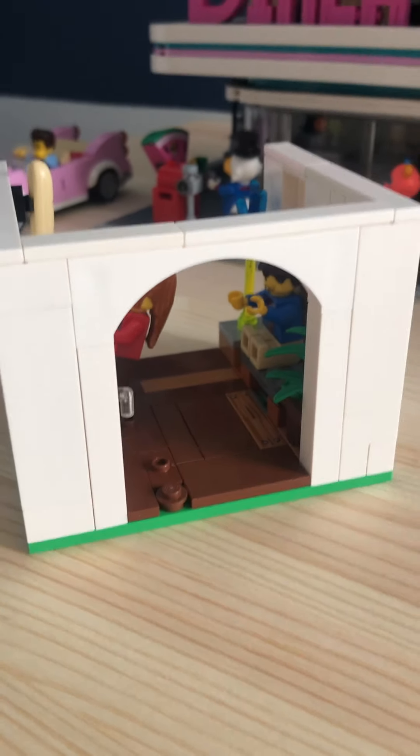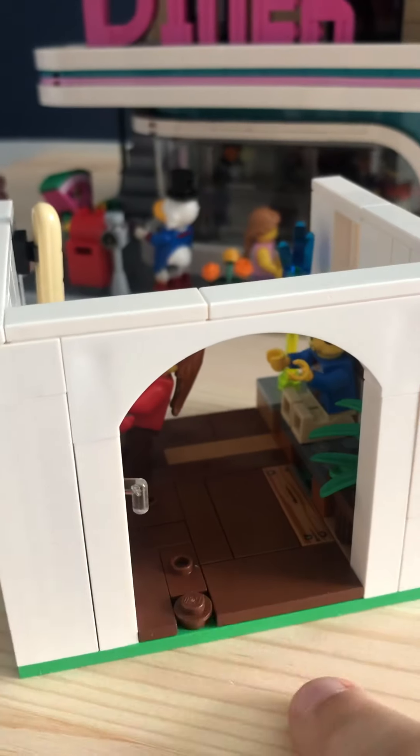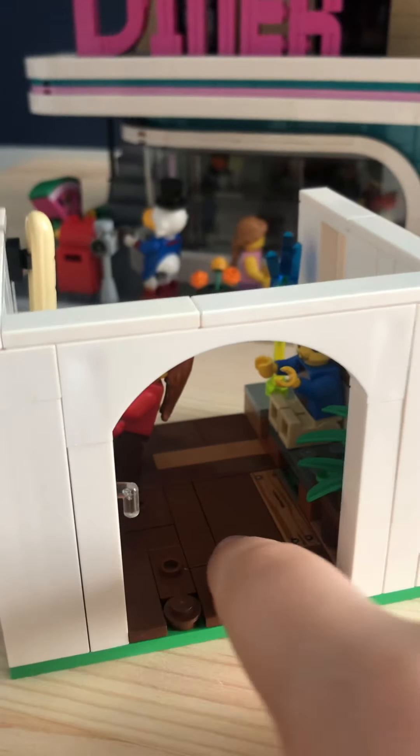Hello everybody, I will be doing a showcase of my Lego MOC, which is like a kitchen — I'm not even sure, but let's get right into it. Here is the archway-looking piece, whatever it is, like the entrance to the room.